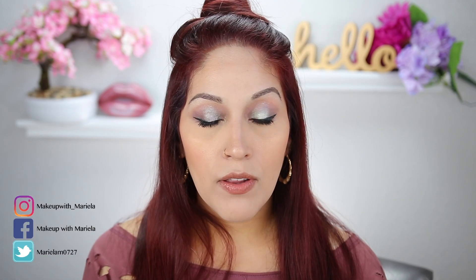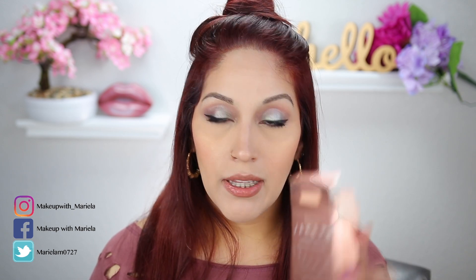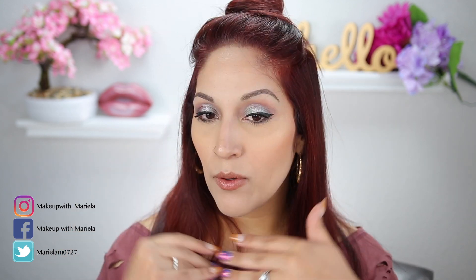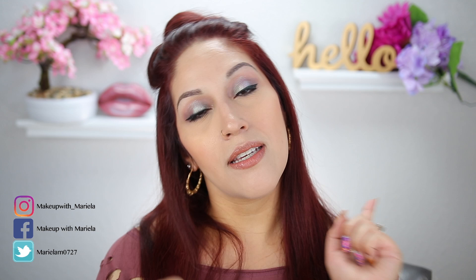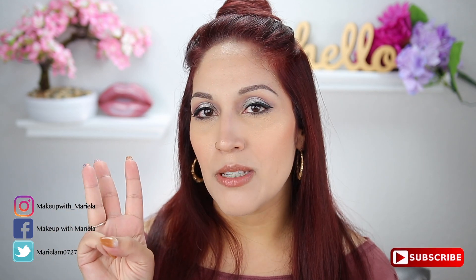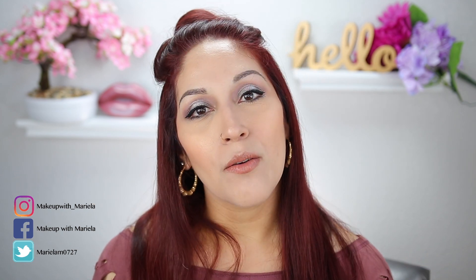Hey everyone, welcome back to my channel! In today's video I'm doing a get ready with me trying new products out. I'm using the ABH concealer, some skin glazing products from Nautila, Jekyllyn Cosmetics, Milk Makeup, and Urban Decay. If you want to see how I created this look, definitely continue watching. Please subscribe — I upload three times a week, Tuesdays, Thursdays, and Saturdays. Let's just jump right in.